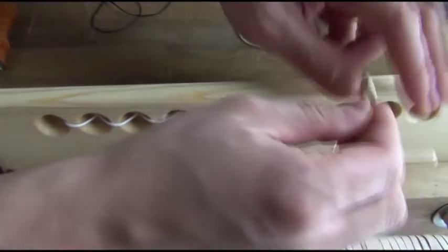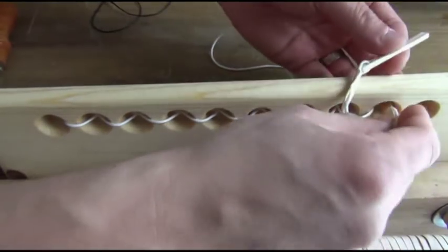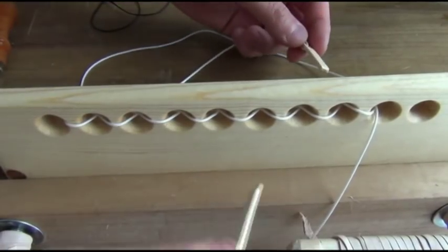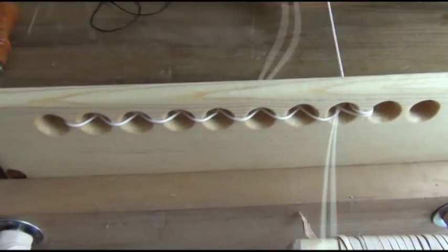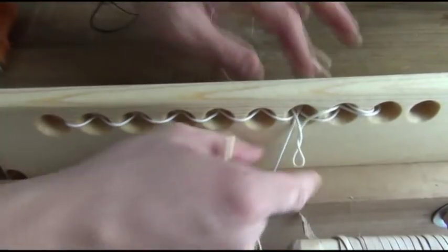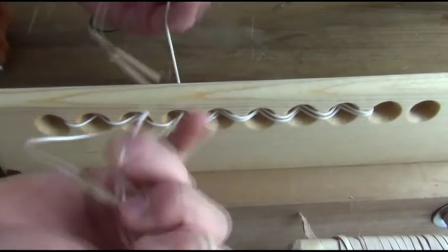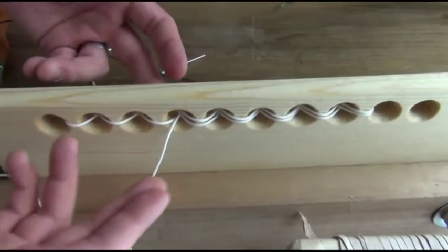One thing we want to avoid is poking the needle through the thread, as this could be very difficult to get apart. Once a row of stitching is done, I like to lock the stitch seam by going backwards — simply go back two different stitches, pulling it tight each time. About four or five stitches is plenty to lock the stitches in. Then just cut them off right here. This is the basic principle of sewing leather.